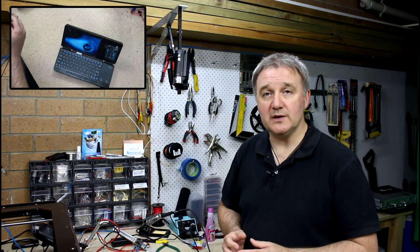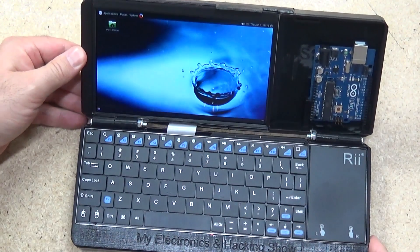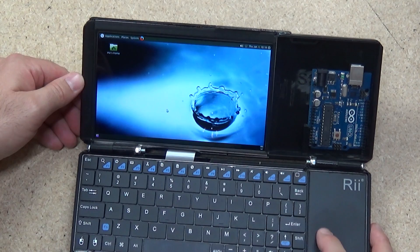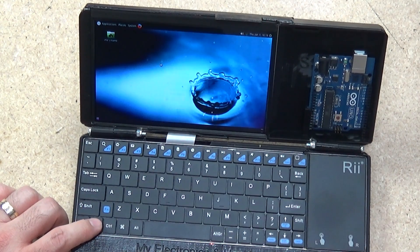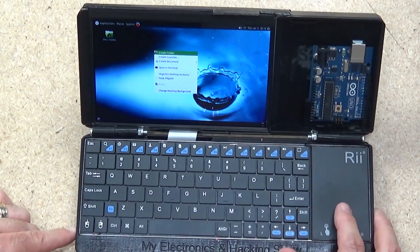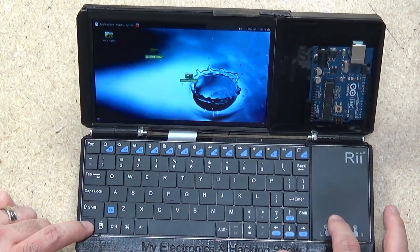Key touch and everything else is much better. The big win in functionality is that you have an automatic right-click button — even though you can do it two-fingered, you have an actual right-click button in the bottom left-hand corner, and you also have a left-click button, which means you can click and drag things around the screen. That's a big improvement over what was problematic on the iPaz keyboard.